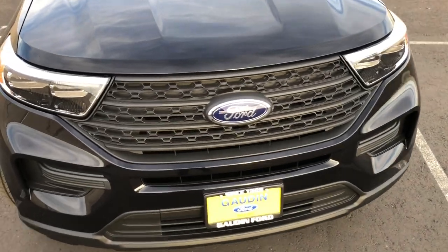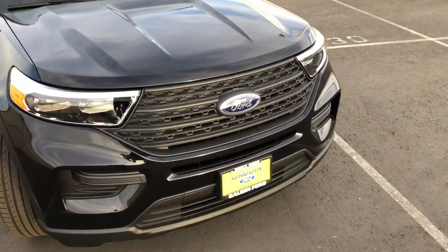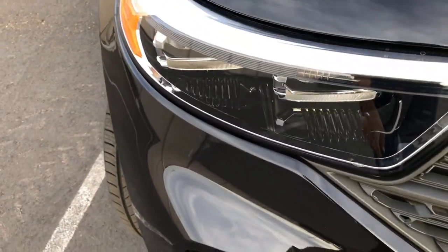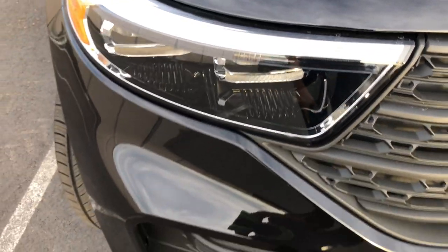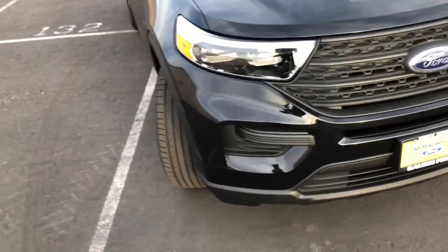Starting off on the front, you have this matte black plastic grille instead of the shinier ones that you get on the higher-end models. You don't have LED daytime running lights that run across the top like you do on the other high-end models, but you do have LED headlights and turn signals. The fog lights are blocked out on this one because it doesn't have fog lights.